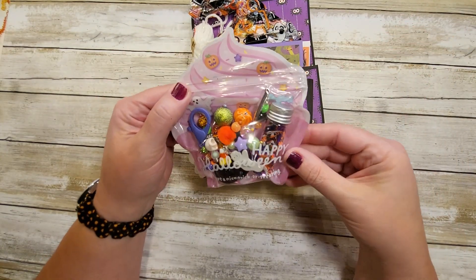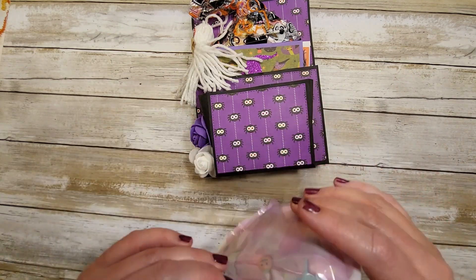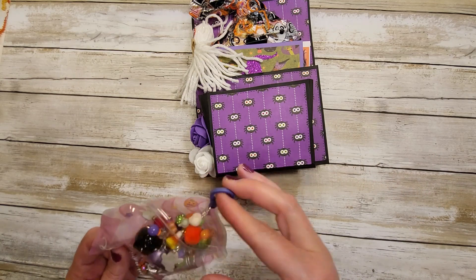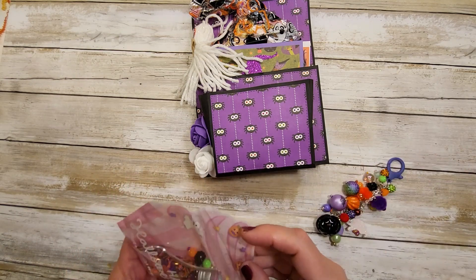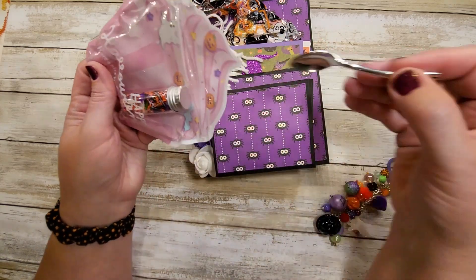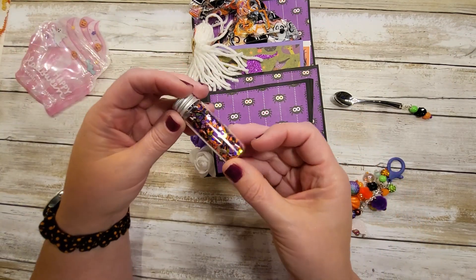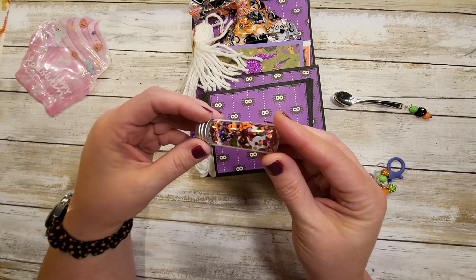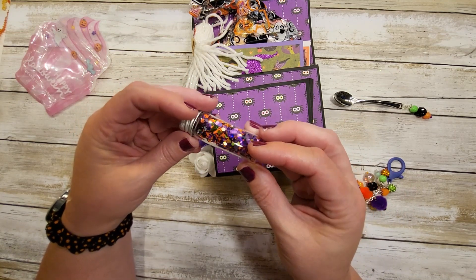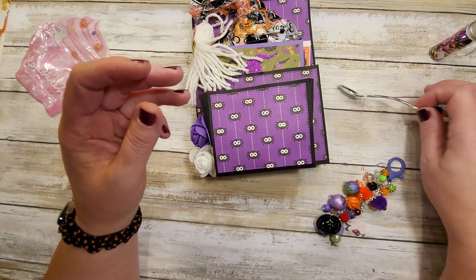Happy Halloween, have a nice trick or treating! How cute — this is her dangle and it's a purple clasp, I love it. She stuck in a little spoon and some Halloween sequin mix. Look how adorable — some ghosties and some glitter, very cute. Purple and orange and green, perfect.